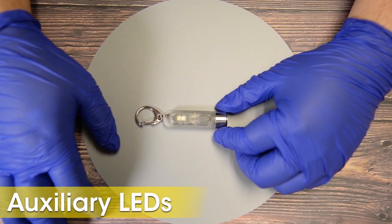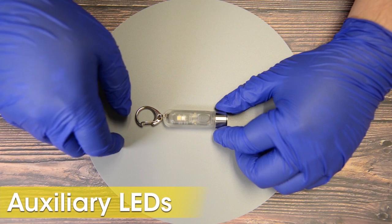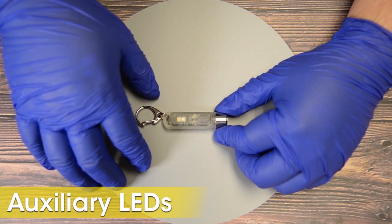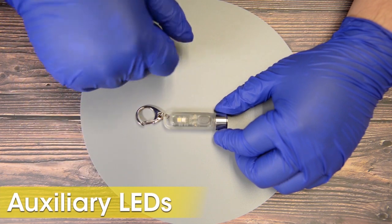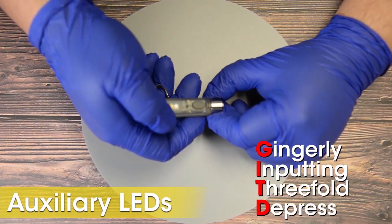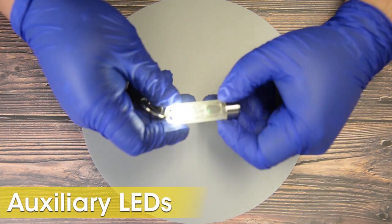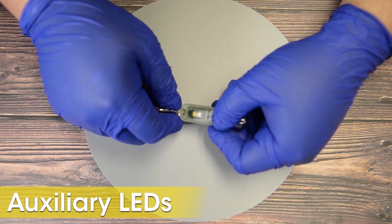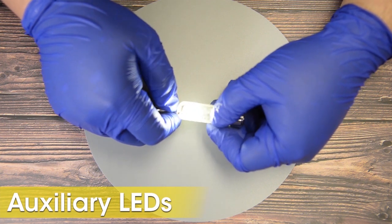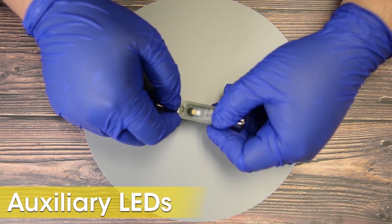The TIKI-GITD comes with two secondary LEDs: a high CRI LED and a UV LED. To access the two secondary LEDs, triple tap the power button by gingerly inputting a three-fold depress. Single tapping the power button at this time will cycle through your special modes — first UV, then high CRI, then a flashing high CRI.